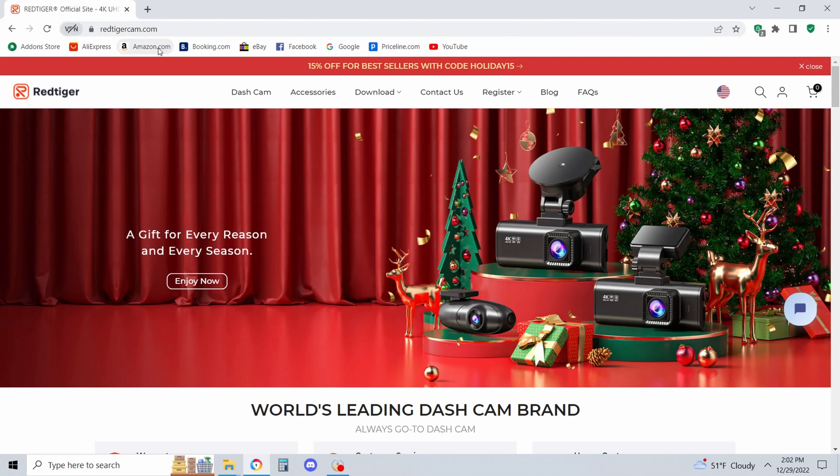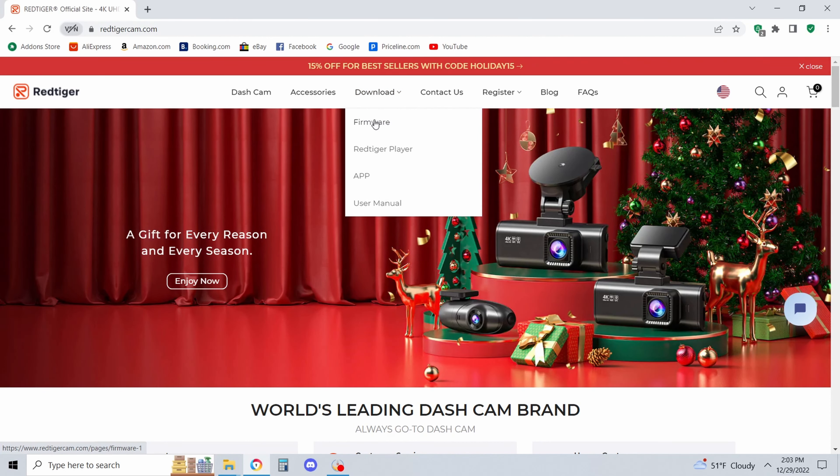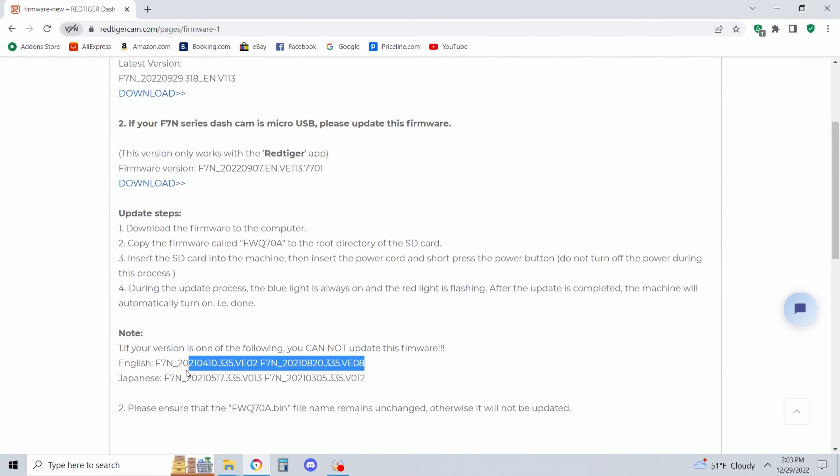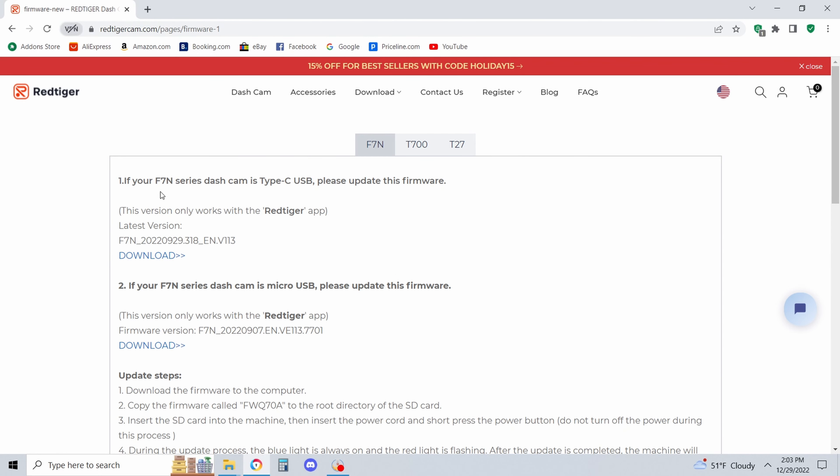Your first step is plugging your micro SD card into your computer, going to the website, and downloading the firmware. Make sure you're on the correct camera — mine is the F7N. Before anything, check what firmware version you're on by going into the About section in Settings. Also identify which version of the camera you have: if you have a USB-C port and a micro SD slot, you have Version 1, which is what I had.